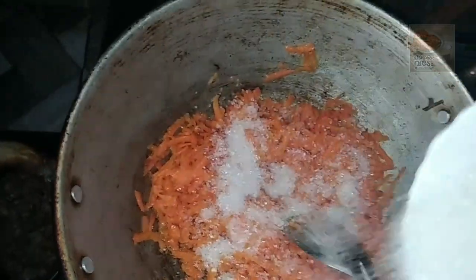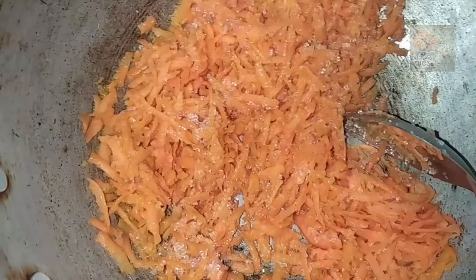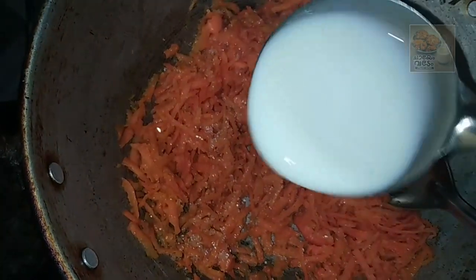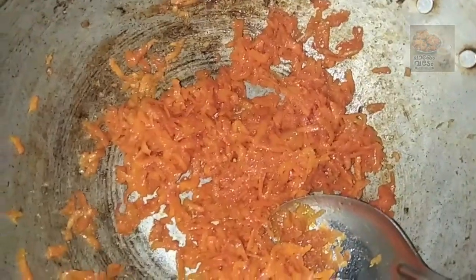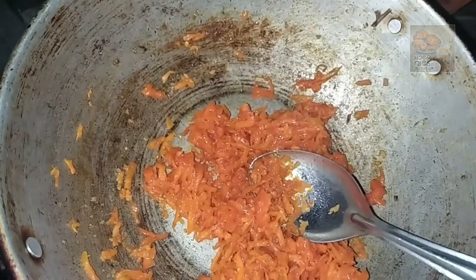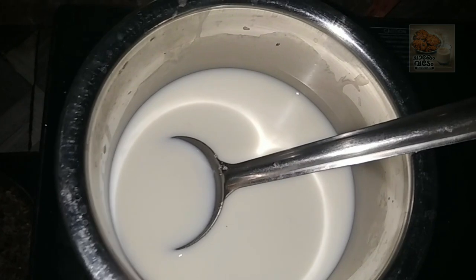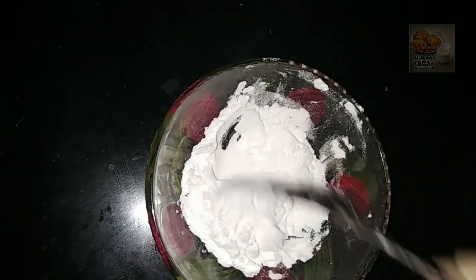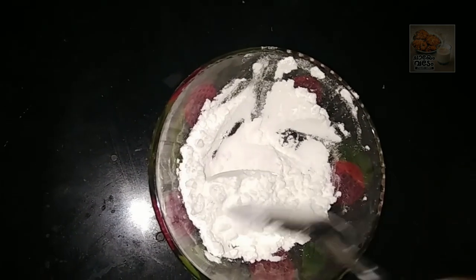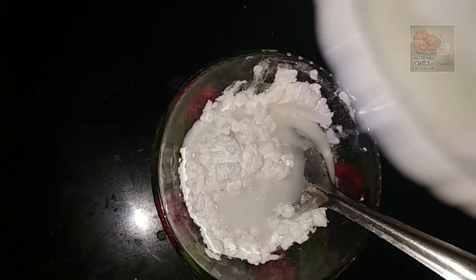Let's start the panchasaray. Now you can add custard powder, maitha, cornflora. I am going to add this to this. 1 tablespoon of the panchasaray. Mix it in the panchasaray.